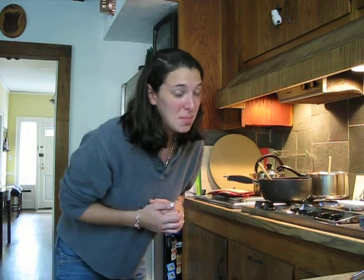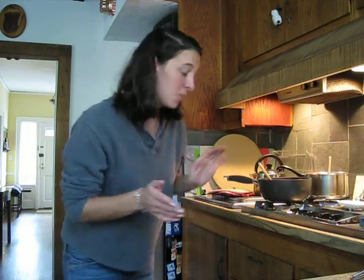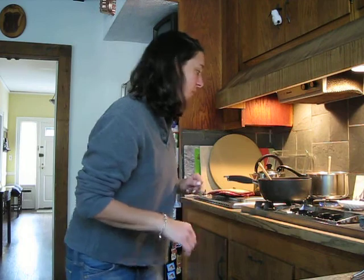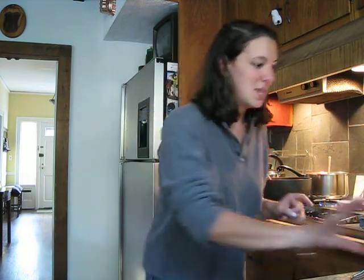Hi everyone, Alex here. I'm going to show you how I make my pasta just a little bit healthier. I like to make pasta from canned tomato sauce — I try not to use a ready-made jar sauce. But I like to make pasta with meat sauce.